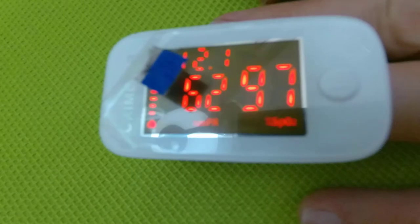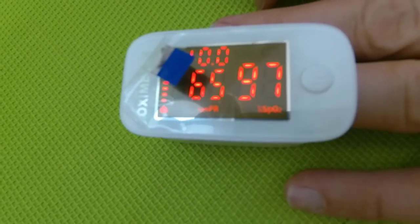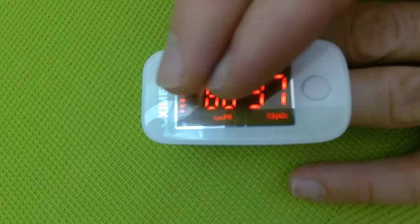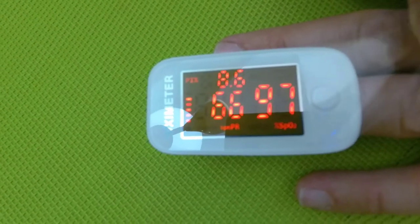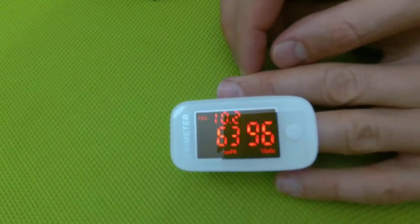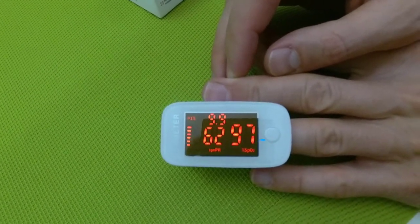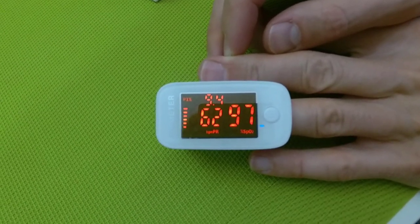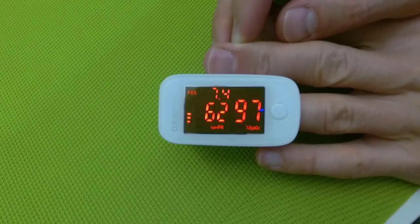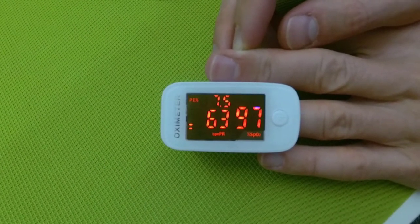Now you can see that I have 97% oxygen saturation in the blood, which is okay. I took the device off briefly because it's new, and now it's looking much better. You can also see my pulse — I have 62 beats per minute at the moment — and the percentage of hemoglobin in my blood is something like 7.4%, which is also okay.